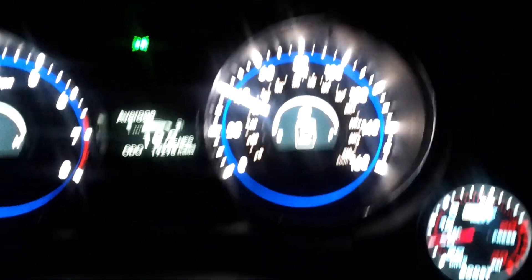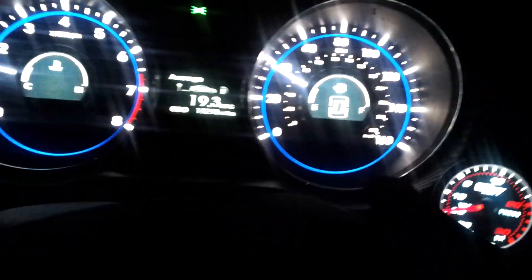I'm going to kind of try to zoom in on the boost gauge a little bit. Right now I'm just coasting — I have my foot off the gas, foot off the brake, just coasting.